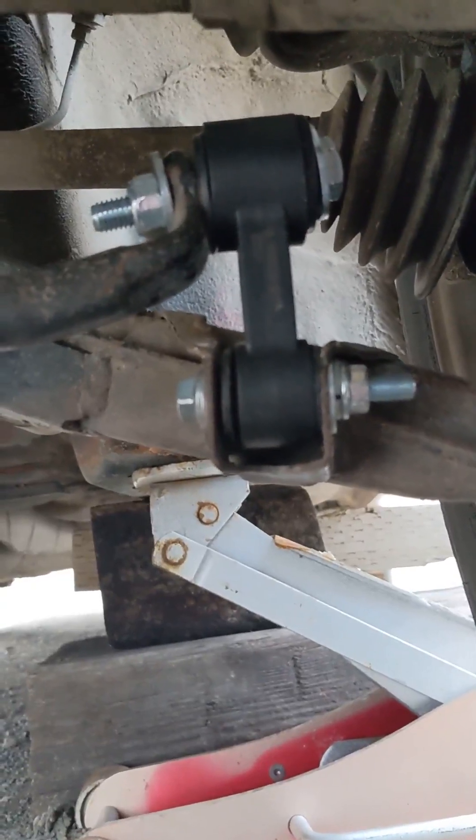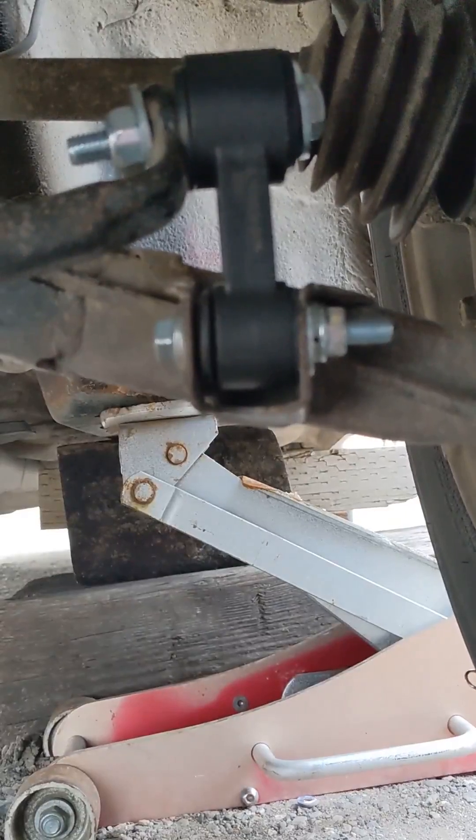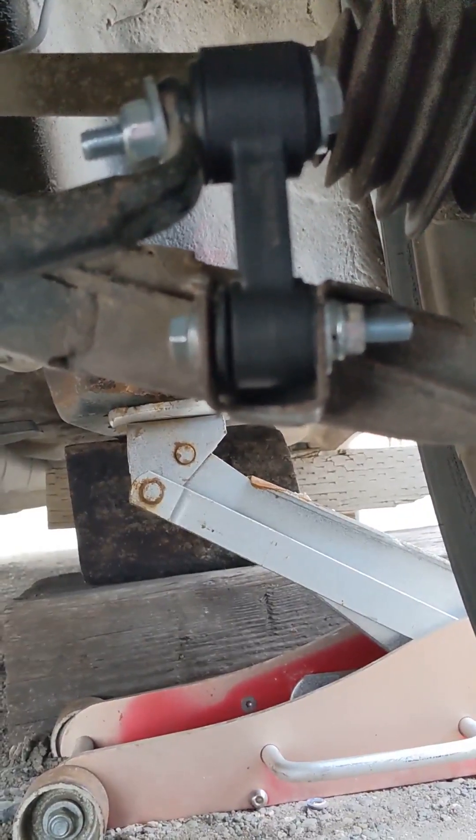This side — I think the hardware came out to about 60 bucks, so it saves you some money just doing it yourself rather than taking it in. There we go, it's all back together. I'm going to set it on the ground, take it for a spin, and we'll see if it's still making some noise.